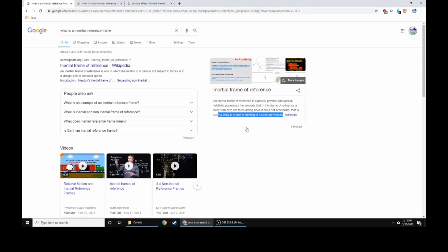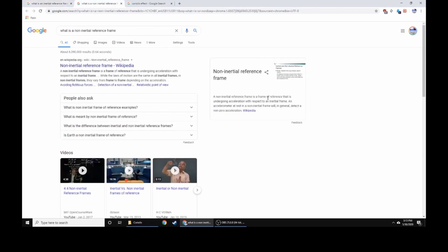So what else can we do to test this? We can test this on a body at rest as the inertial reference frame, and a non-inertial reference frame — that is a frame undergoing acceleration with respect to an inertial frame. Something that's spinning, like a roundabout, the Earth, or a tire, is experiencing angular acceleration. So that is the non-inertial reference frame.